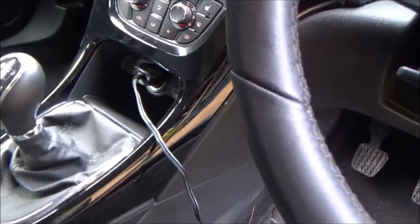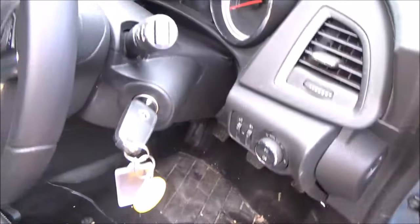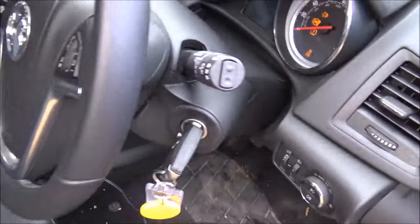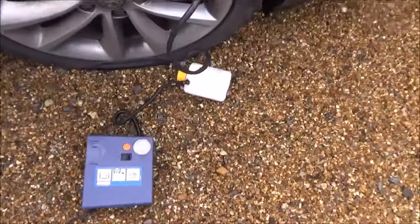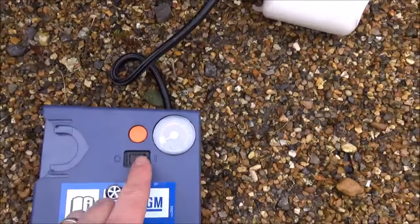Okay, so power socket plugged in. Next thing I'm gonna do is turn the ignition on to first phase ignition, which should probably go beep beep beep and really annoy me. And over here, all I need to do according to my instructions is press this button here.